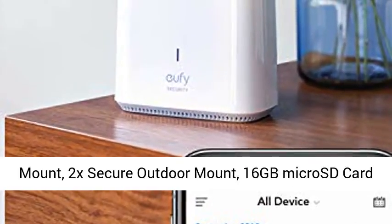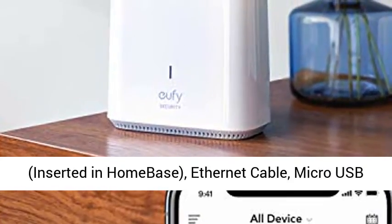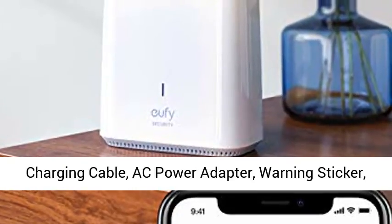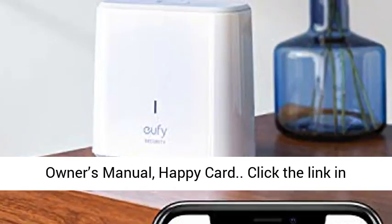What's included: 2x UFI Cami, Home Base Station, 2x Magnetic Indoor Mount, 2x Secure Outdoor Mount, 16GB micro SD card inserted in Home Base, Ethernet Cable, Micro USB Charging Cable, AC Power Adapter, Warning Sticker, and Owner's Manual.